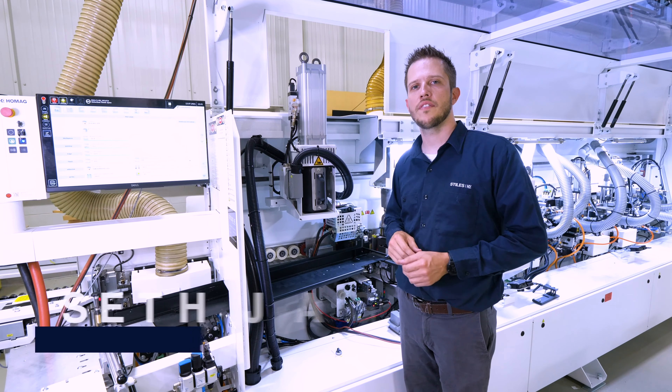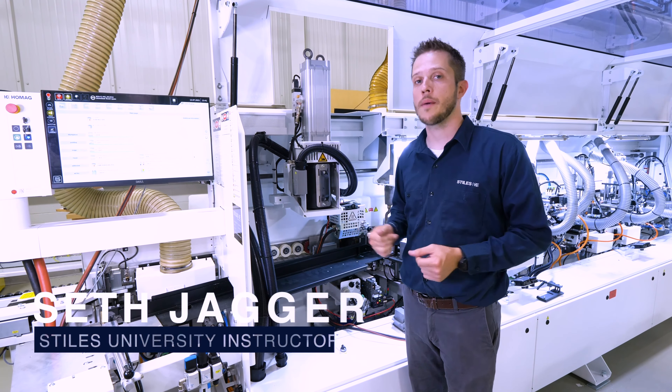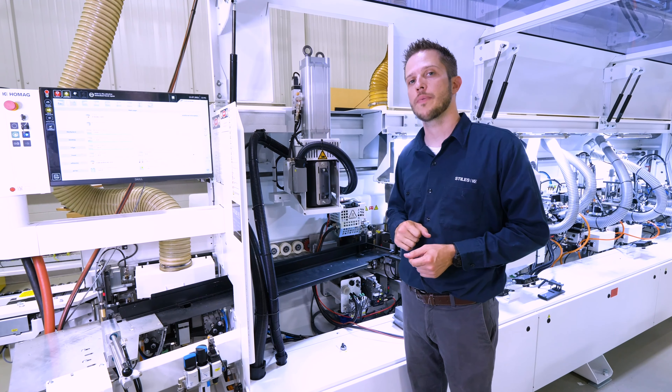Hey, it's Seth Jagger here from Stiles Machinery, and today we're going to look at just how quick and easy it is to pull and swap a glue pot here on this Homag S380 Edge Bander.